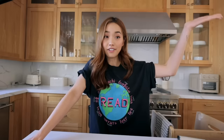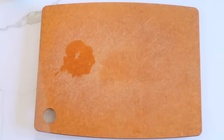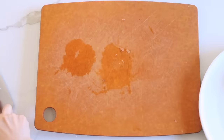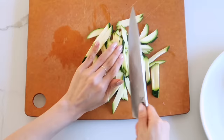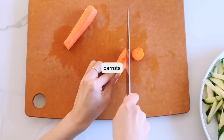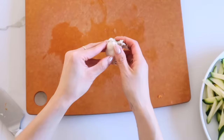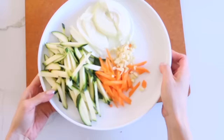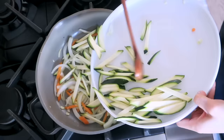For dinner we're making a household staple: yakisoba, which is Japanese fried noodle. Fast, delicious, and a crowd favorite. I'm starting with about a quarter of an onion, cutting it into thin slices, then going in with a zucchini which I'm going to julienne. The final vegetable is some carrots. Then I'm just getting some garlic in here and mincing it. Prep is finished — now we're just gonna fry it.